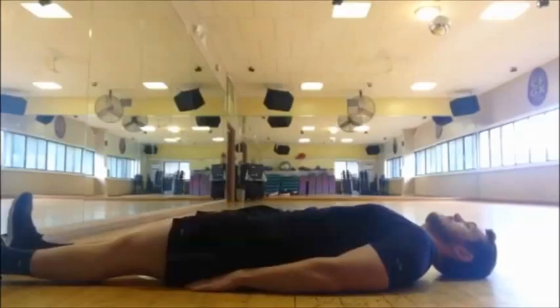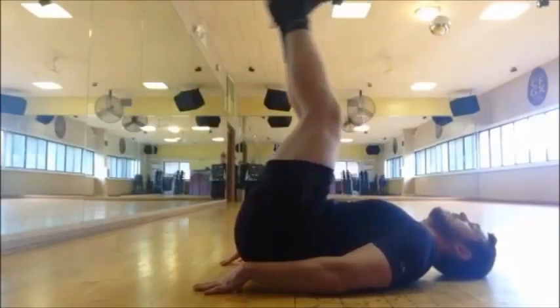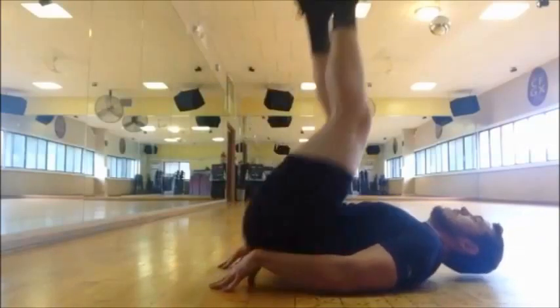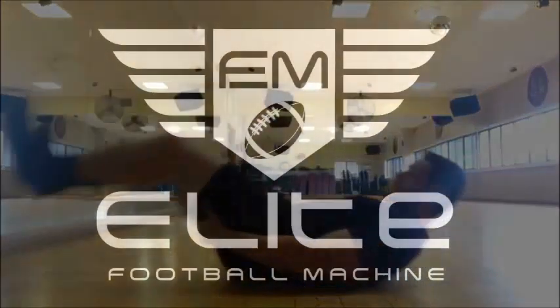To do this, start by laying on your back with your feet straight up and your legs out by the side for balance. Now use your core to roll your hips back up off the ground and point your heels up towards the ceiling. Control your legs and lower them back down to the starting position without going to the floor.